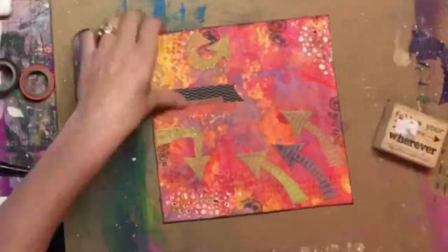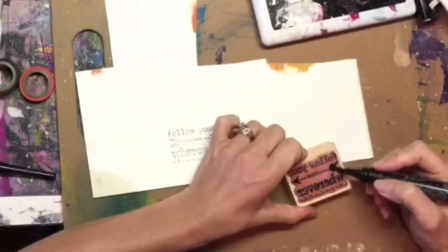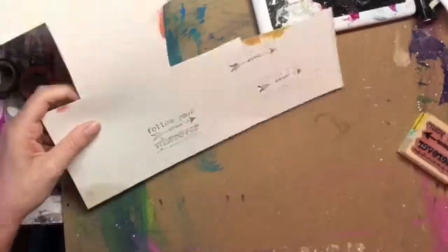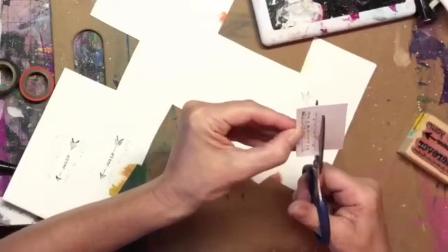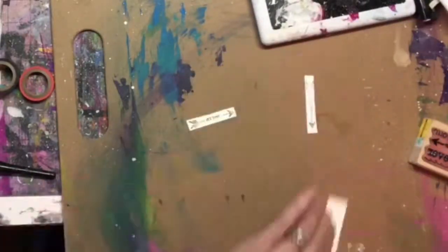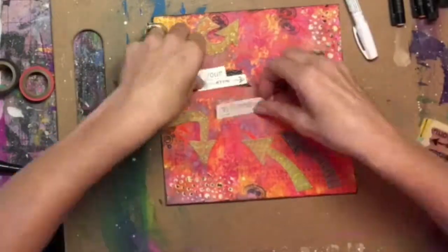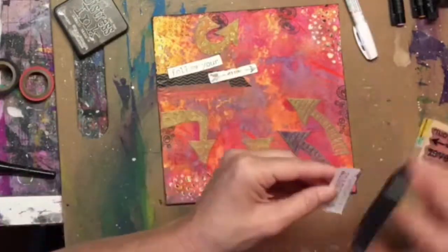Once I got that done, I decided to use this 'Follow Your Arrow Wherever It Points' stamp. I stamped it onto my scrap paper and used my black big brush pen to try to get the arrow part to stand out a little bit more. I had a little trouble with that stamp, so it took me two tries to get it right. Then I cut out my wording so I could place them on my page exactly where I wanted them. I took my Distress ink that I used around the edges of the page and distressed the edges of each title piece so it wouldn't be so bright and would make them pop a little bit more.